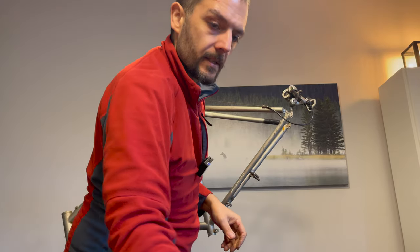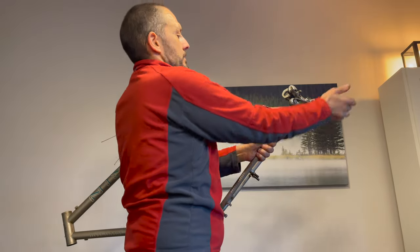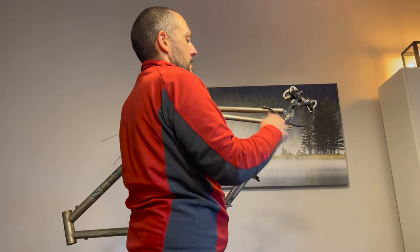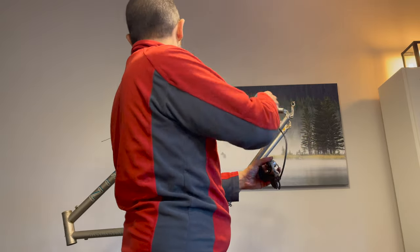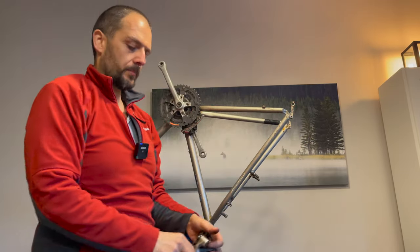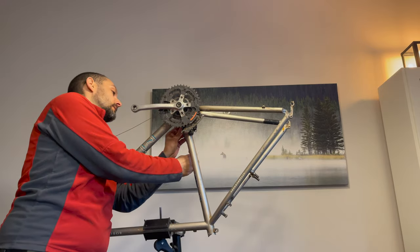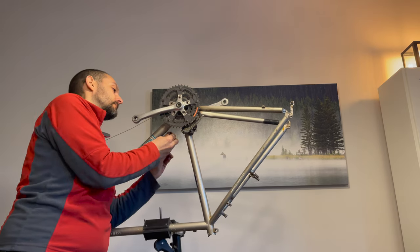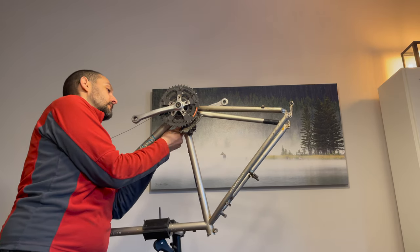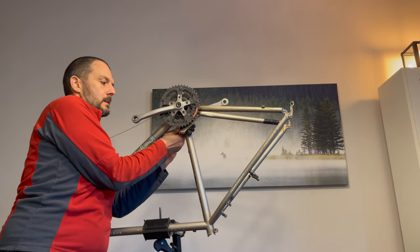It's now just an Allen key job to remove the rear mech — that's off. The cable's been cut so it'll pull through. Then Allen key bolt for the front mech, same size as the rear in this case.